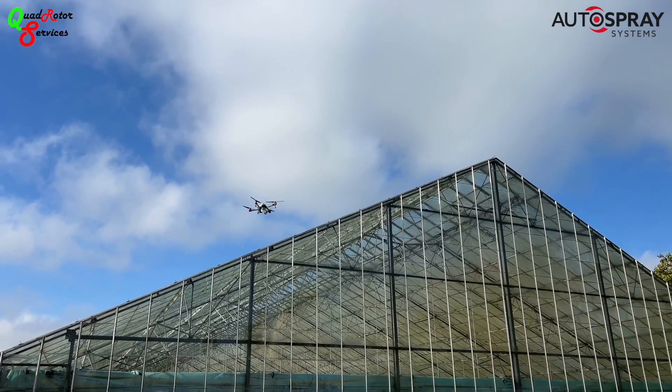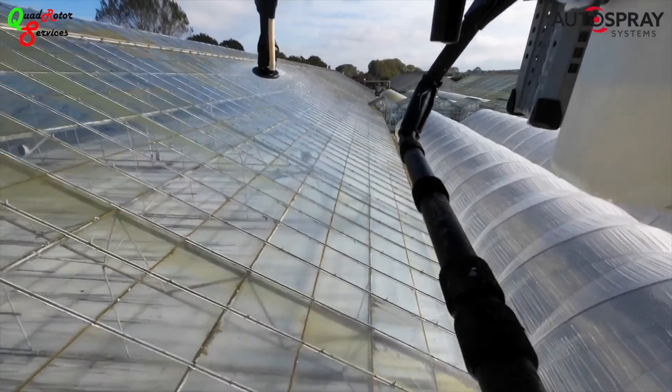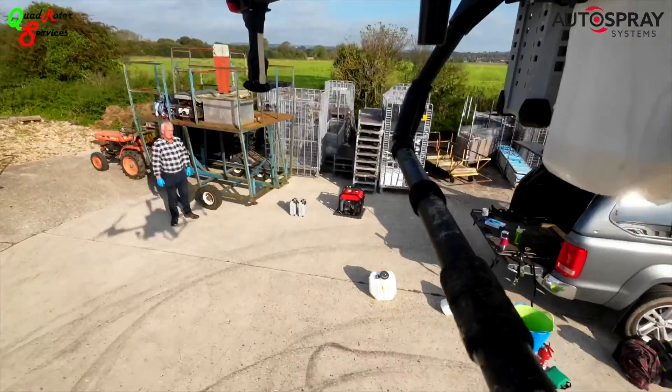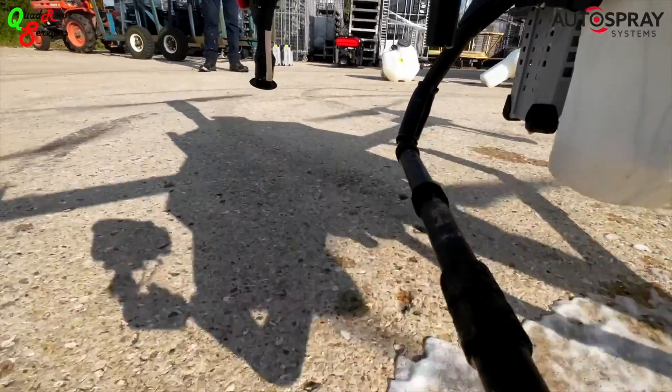While chatting to the site manager, he explained that it usually took a team three weeks to clean a greenhouse. But despite the extra complexities of the steeply pitched roof, Kev had the first one complete by lunchtime and was confident he could complete three or four units in a good day.